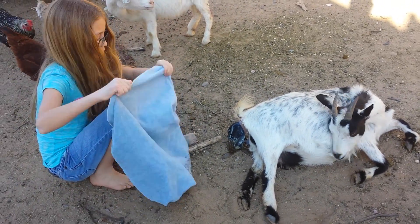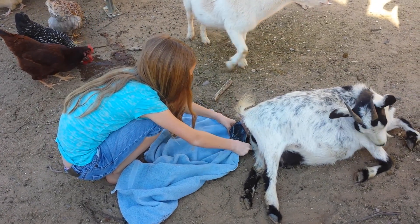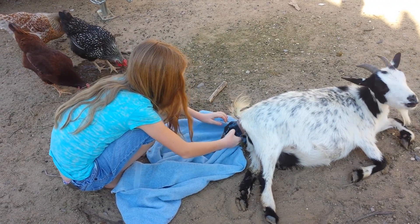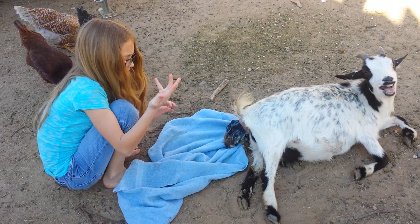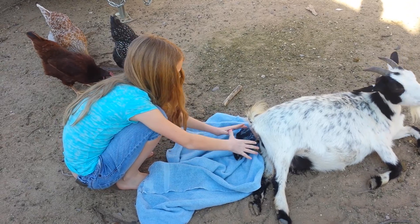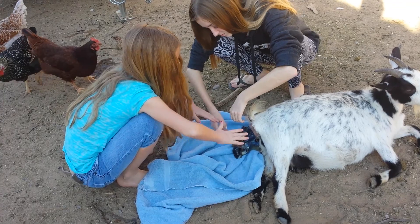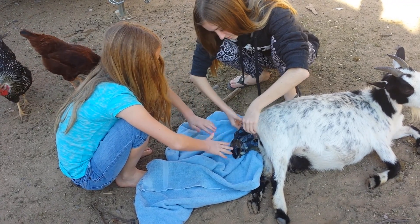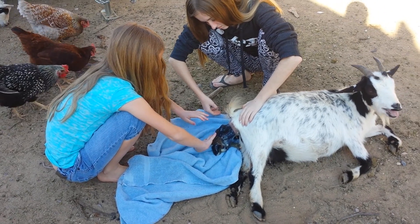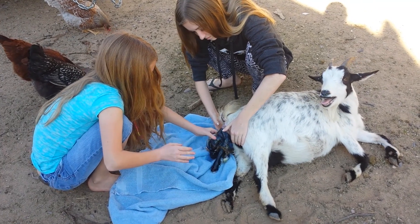So once the baby starts coming out, you will want to put the towel under its head. Make sure that nothing is under the towel. You'll have to kind of pick it up if it's already on the ground. It's a little slimy, but it's the right thing to do. This is the head up here and this is its little foot. Once the head is out, it's pretty easy to get out. If it's still covered in slime and the momma can't clean it right then, you'll have to kind of take it off around the face.